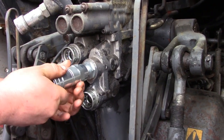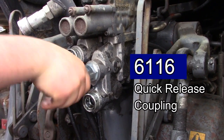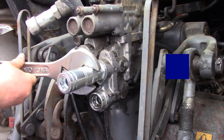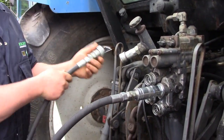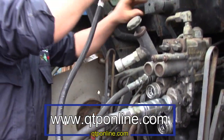The coupler is then fitted and the leaking is now rectified. For any more information, log on to QTPonline.com.